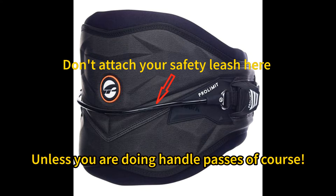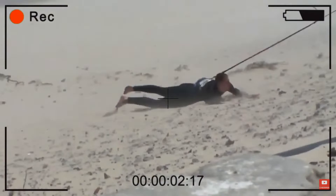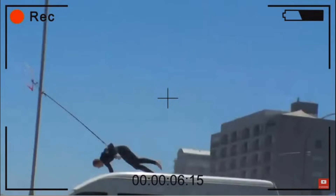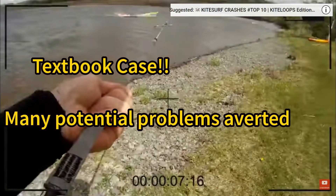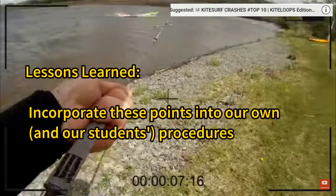Number four: it looks like he attached his safety leash properly to the front of his harness, and not to the loop on the back. A lot of instructors will attach their student's safety leash to the handle on the back of the harness — this is bad practice. It's only something we do when doing handle passes. If you're getting yanked by your safety leash, it's very hard to access it when it's pulling from behind you. For lessons, you want it to look like this. He made good decisions, he was ready when things went wrong, and not much harm done. These are good points to incorporate into our own launch procedure.